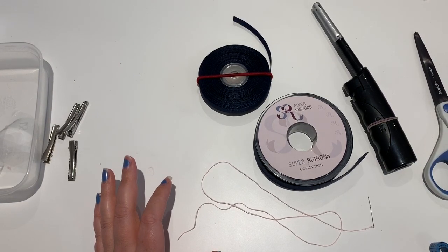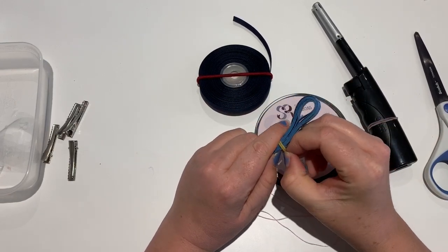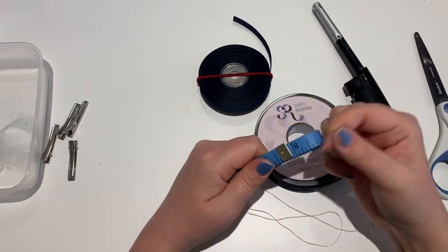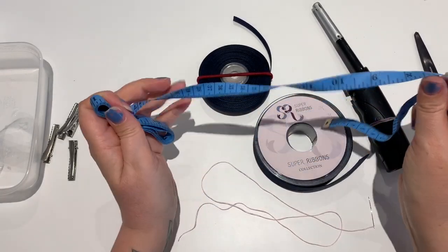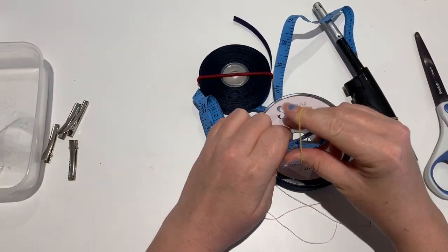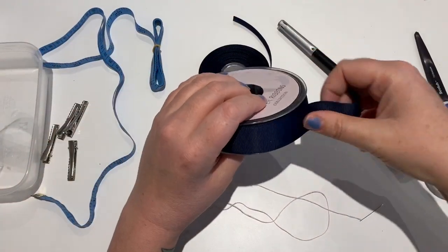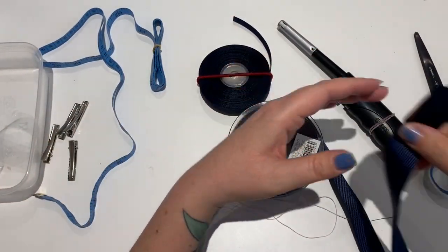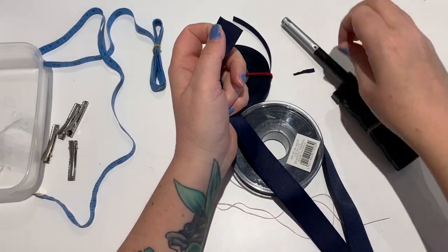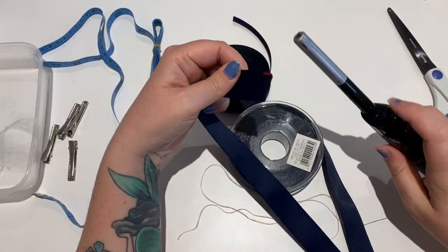I'm also going to measure the ribbon today because I usually do this just by sight and the width of my hand - I'll show you what I mean in a second. I'll get my tape measure out so I can actually measure how much ribbon we're going to use. First of all, make sure you've got a nice neat edge on the end of the ribbon, then we're going to heat seal it.